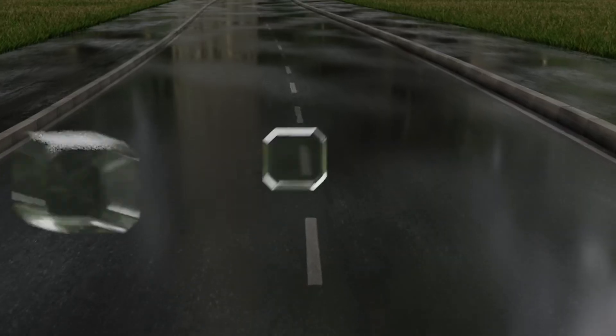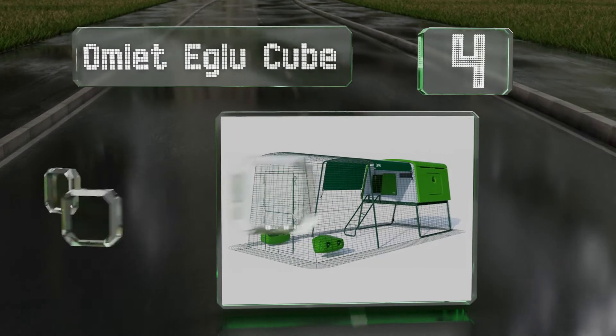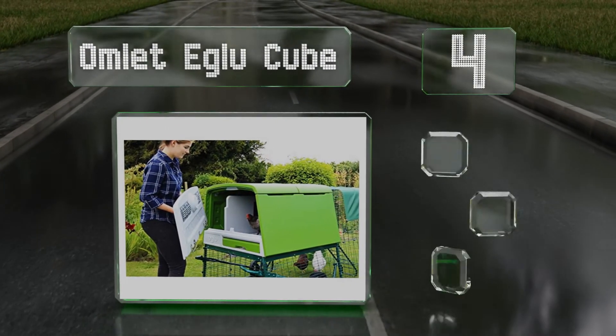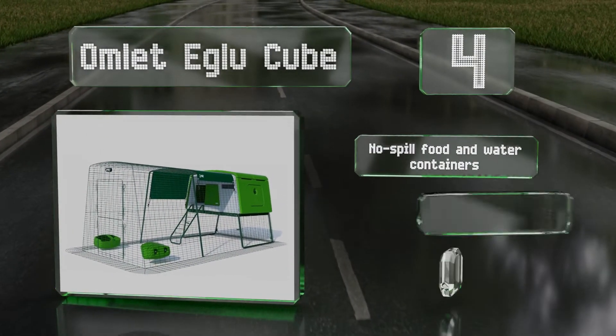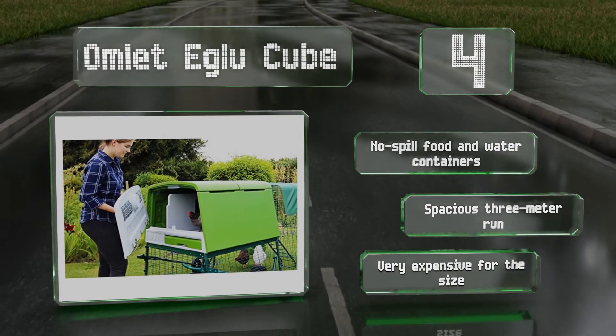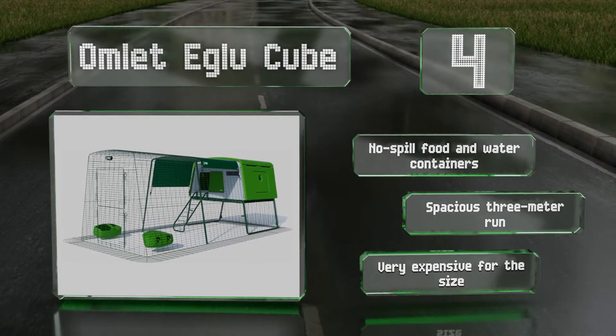At number 4, the Omlet Eglu Cube is an ideal choice for the urban farmer who wants to keep a small flock but doesn't have a lot of time for upkeep. This model features an anti-tunnel skirt to keep out digging predators, and the doors are secured with locking rotary latches. It comes with no-spill food and water containers, and a spacious 3-meter run. However, it is very expensive for the size.